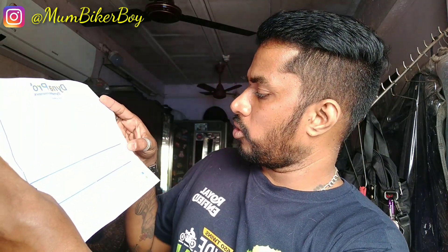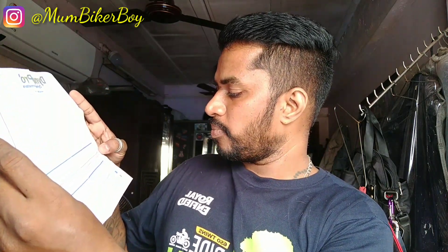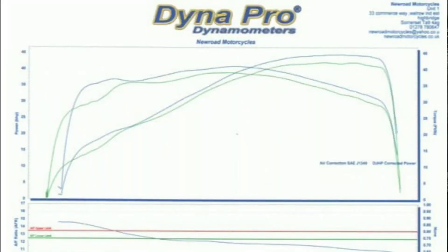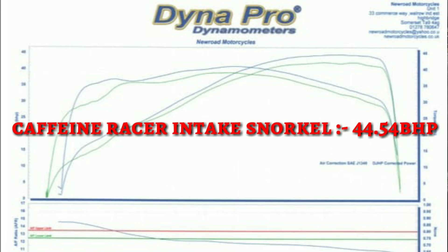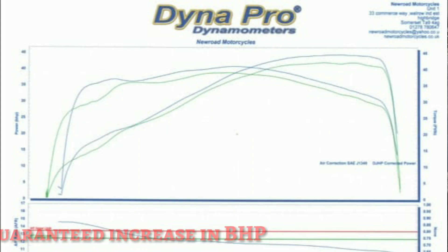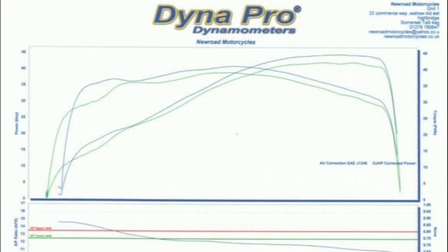Yes, it is the dyno test. You can see here: maximum power is 44.54 BHP. With the standard filter it is only 42.3 BHP, and with the caffeine racer intake it is 44.54 BHP — that's a very good increase. The green graph is the interceptor standard one, and the blue is with the caffeine racer intake.